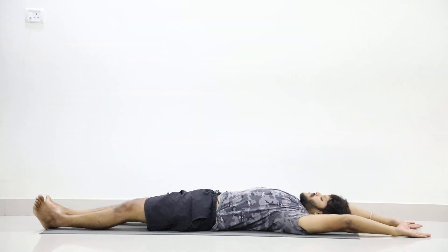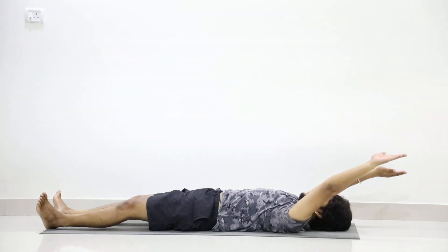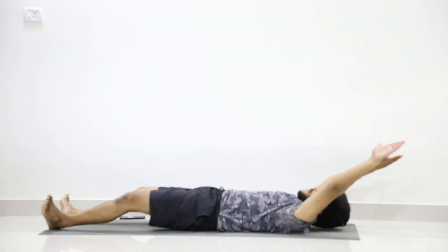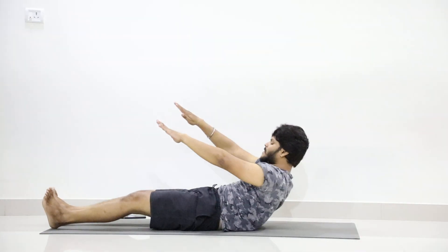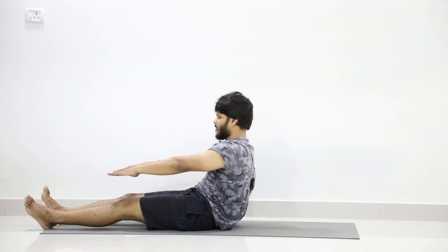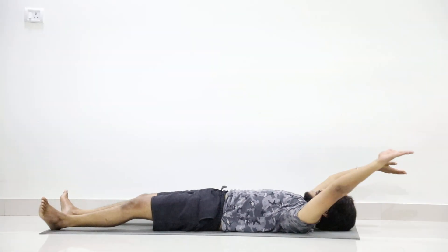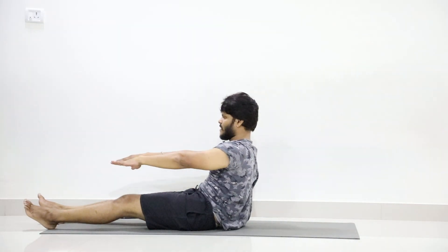2 up, release. 3 up, release. 4 up, release. 5 up, release. 6 up, release. 7 up, release. 8 up, release. 9 up, release. Last step up, release.